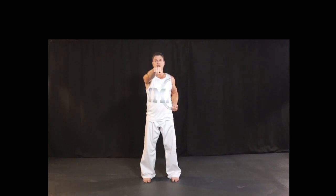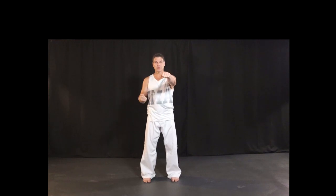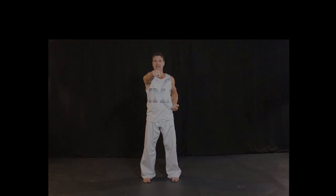Slow motion punches — ready? Or natural motion. One, and we turn. We don't want to go slow motion — just natural motion. Ready? Two, and twist at the end. Three.